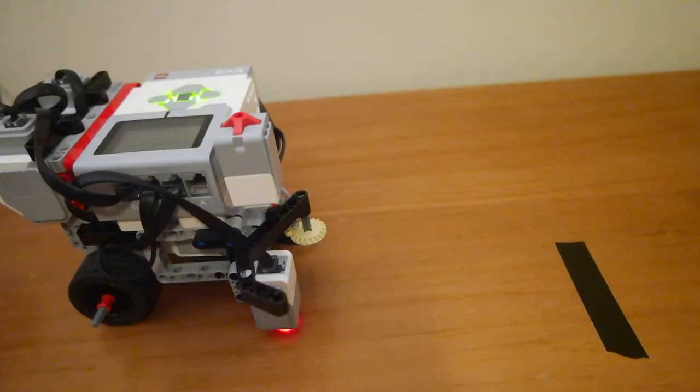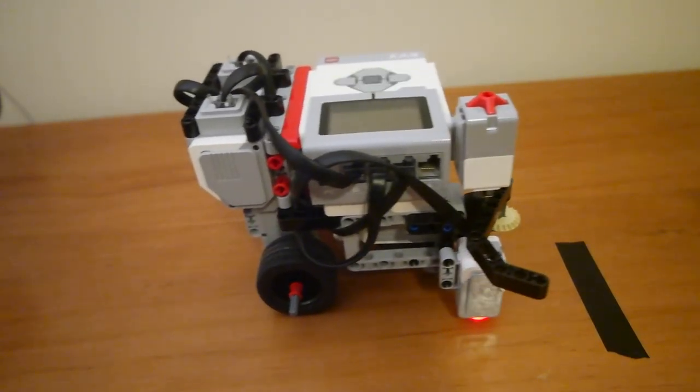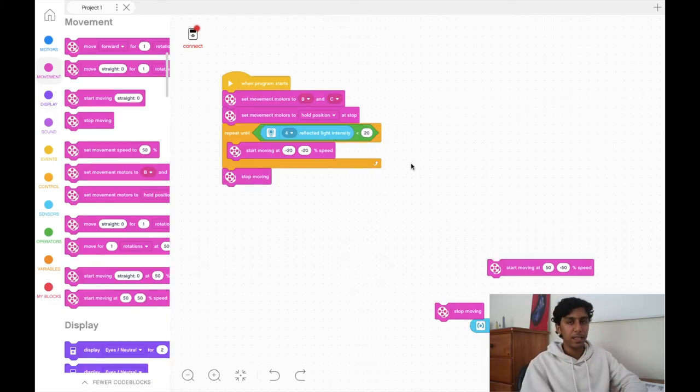Let's see what it looks like. As you can see, it moved forward, and once it saw that black line, it stopped. That's essentially the robot having its own eyes — you can think of it like you seeing a black line, walking toward it, and stopping. The robot now effectively has its own eyes.